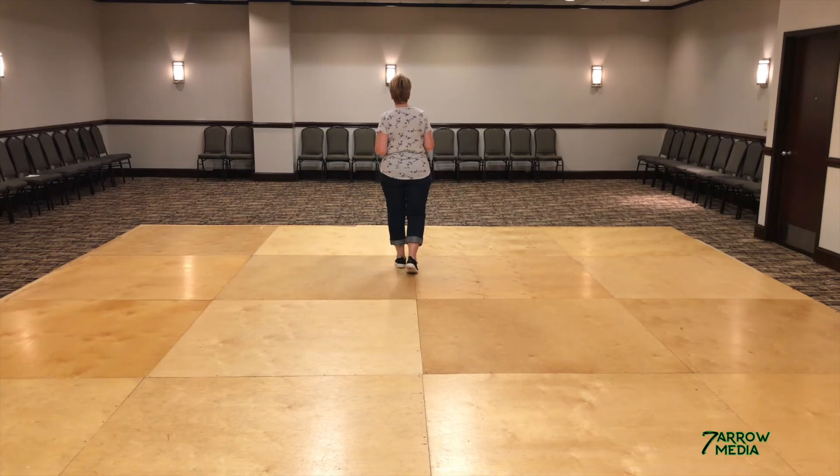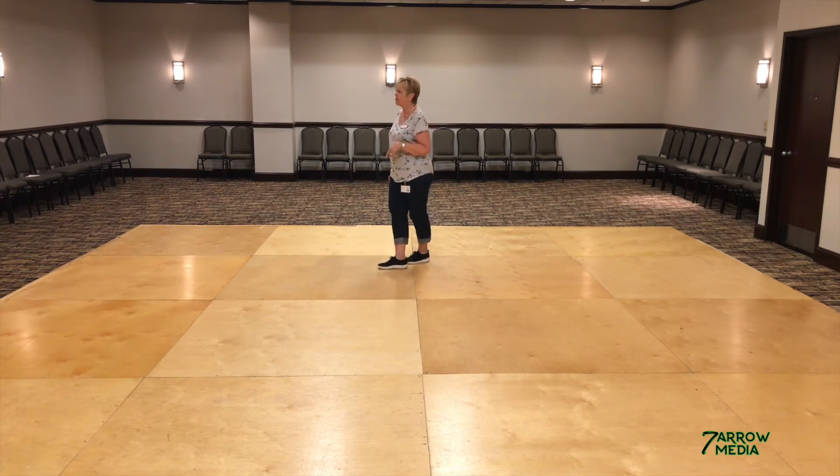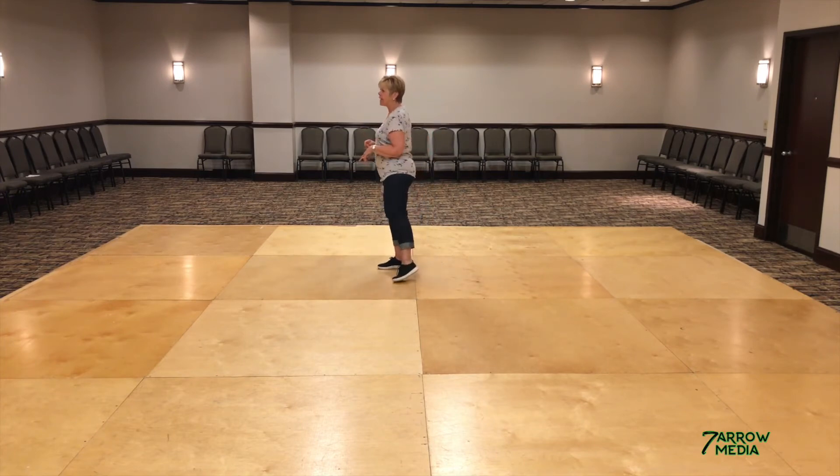Now you're going to step on the right, almost parallel to the left. You're going to swivel out — one, and two. Rock back on the right for three. You can recover on the left for four. Step forward on the right for five. Quarter turn left, six. Cross the right over the left for seven, and touch that left down for eight.